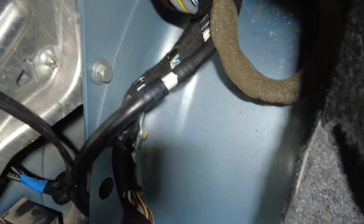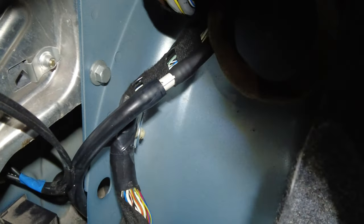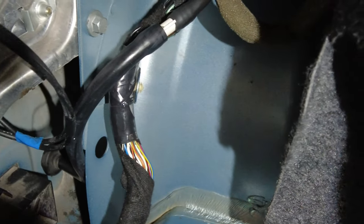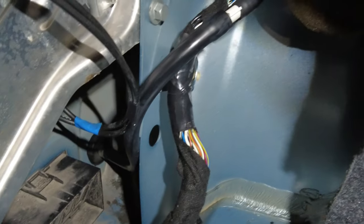We put a nipple barb right here on the old line. I really don't like how it's running at an angle — I'd really like it to run straight up and down — but we'll see how it does. It should never ever leak again.